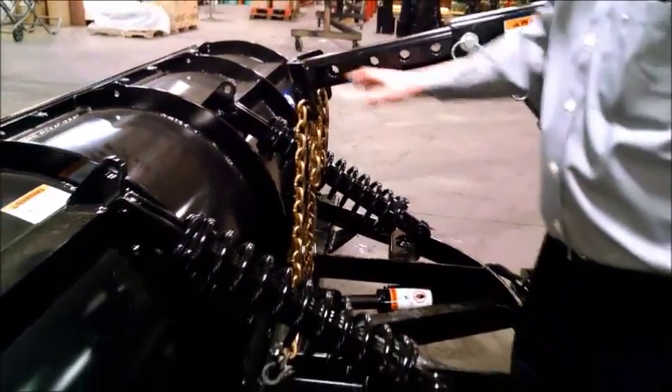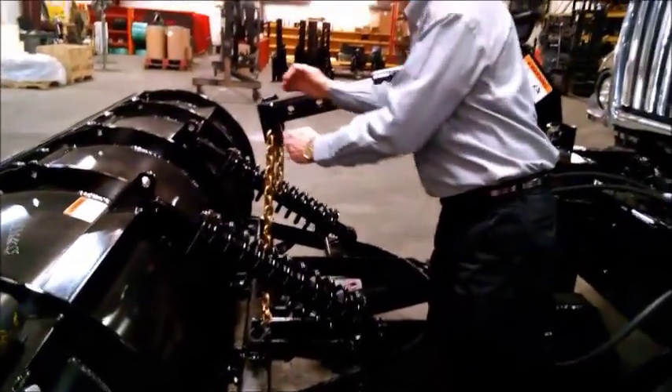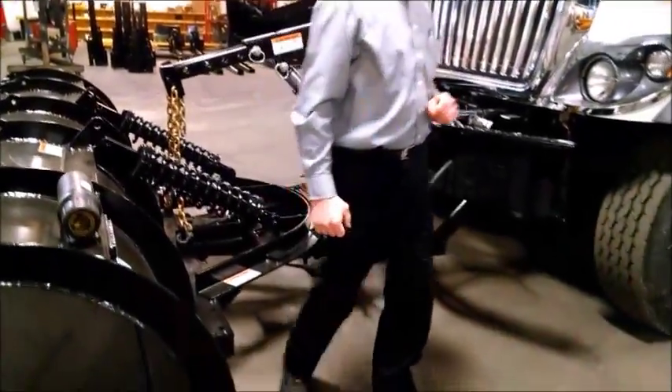This will improve our level lifting performance quite a bit, because now as you angle, one chain doesn't need to grow in length relative to another. So we'll have Ken fire up the truck and angle it from side to side.